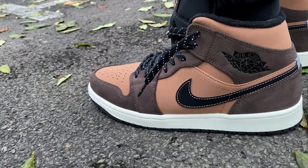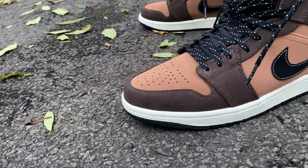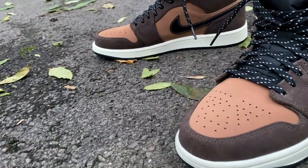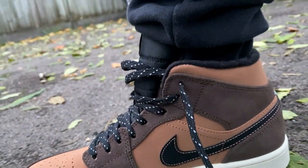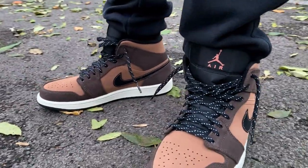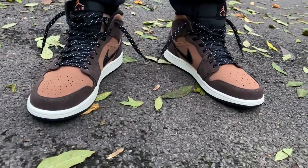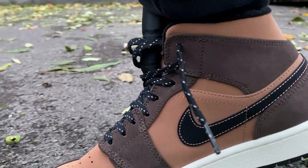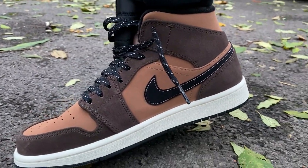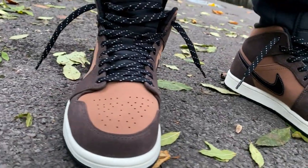On feet, they are just like any other Jordan Ones — not super comfortable. As for sizing, these are definitely true to size and I recommend getting your usual size. For me, that's a UK 8.